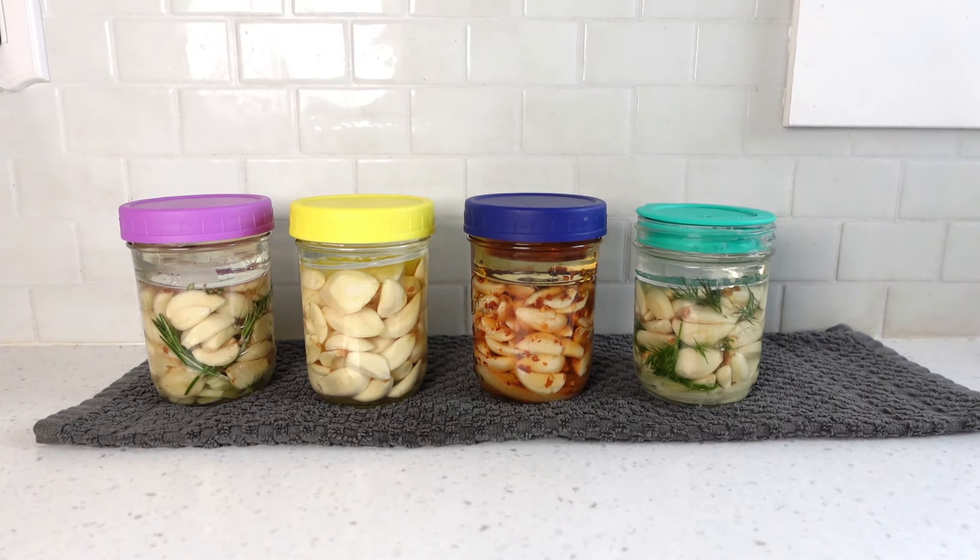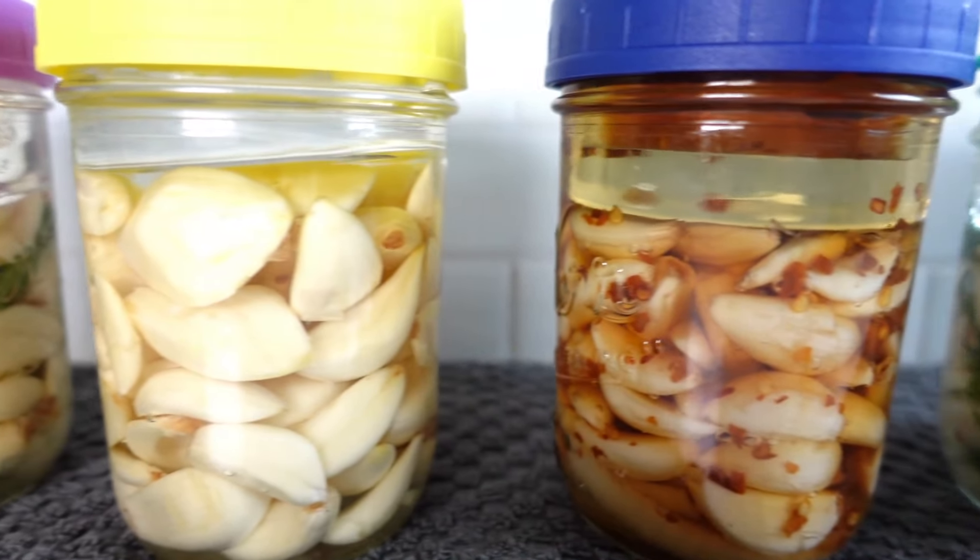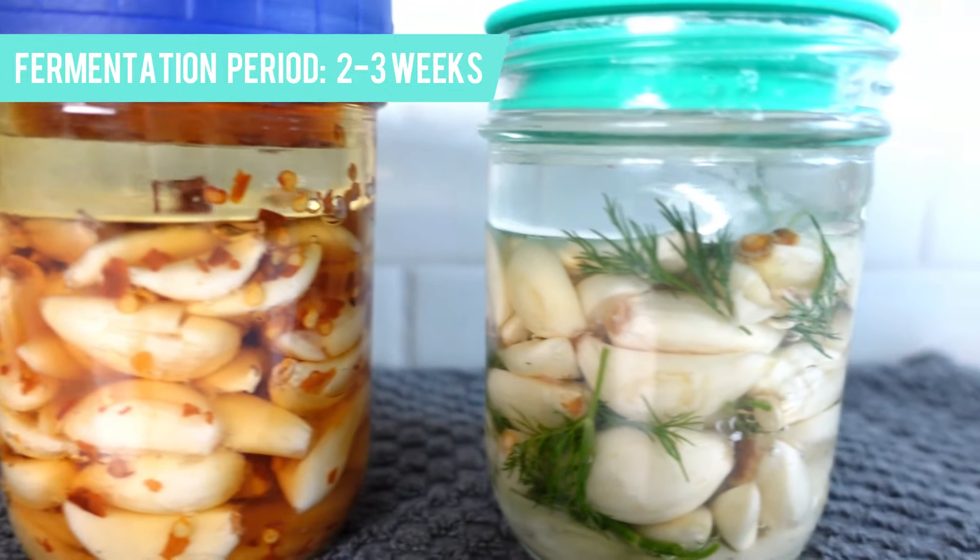To catch any possible brine overflow during the first week of fermentation, place a kitchen towel under the jars. Leave the garlic on the counter for two to three weeks. You can end on day 14, 15, 18, or 20 — feel free to begin taste testing around the two-week mark and then end the fermentation when it tastes good to you. There are no rules.